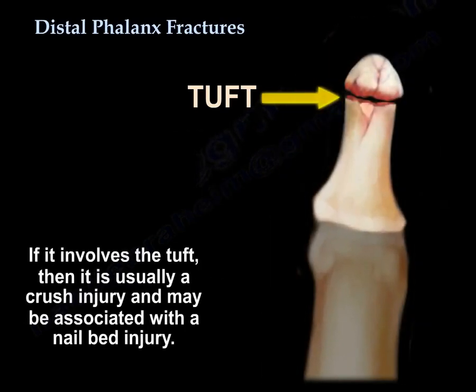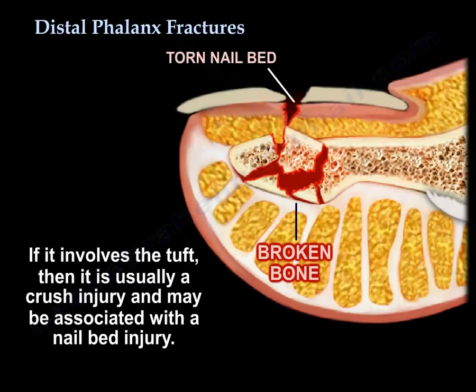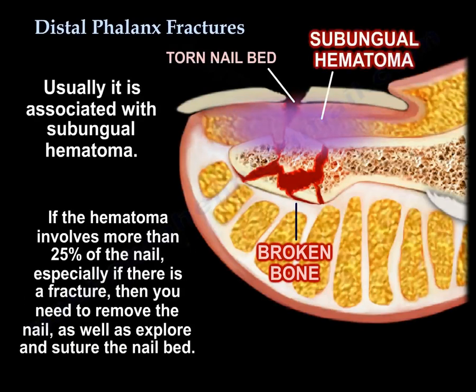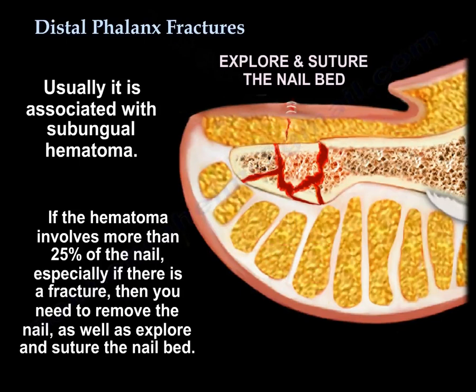If it involves the tuft, it's usually a crush injury and may be associated with nail bed injury. It is usually associated with subungual hematoma, and if the hematoma involves more than 25% of the nail, especially if there is a fracture, then you need to remove the nail, explore, and suture the nail bed.